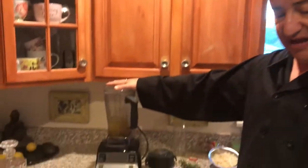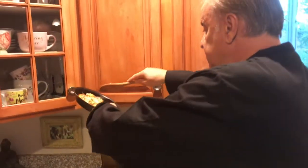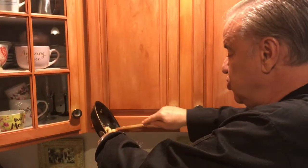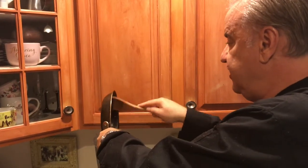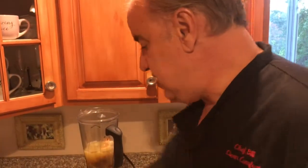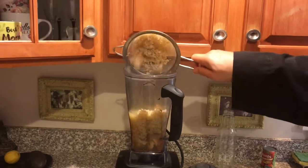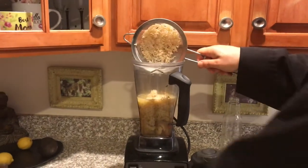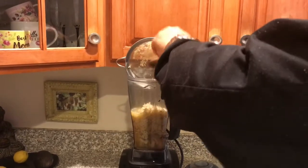We've got about three ladles full of lobster stock in the Vitamix. Then we're taking the sauteed lobster and shallots — about two full shallots sauteed — getting all those drippings from the oil in there. Then about a cup of brown basmati rice to thicken it. There's no reason to make any kind of gluey roux or anything like that.